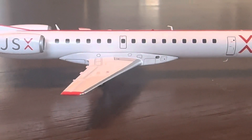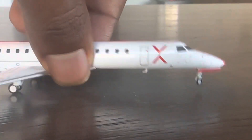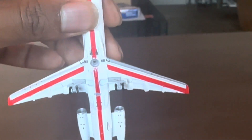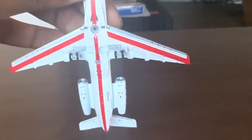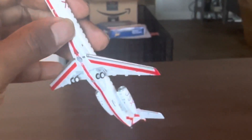Here are some better wing views. Looking at the underbelly, there is a little bit of blemish right by the stand hole — that's the only defect I see on this model.